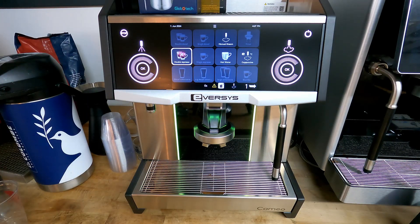Hey everybody, I'm making this video to show you how to get to the ETC calibration on an Eversys Cameo. You want to do this if your shots are running too long or too short, and it will make the machine adjust to whatever time you select.